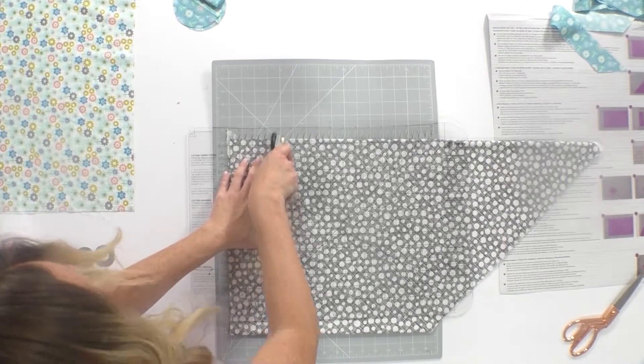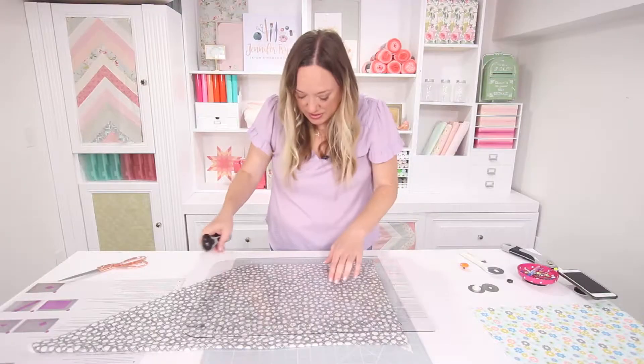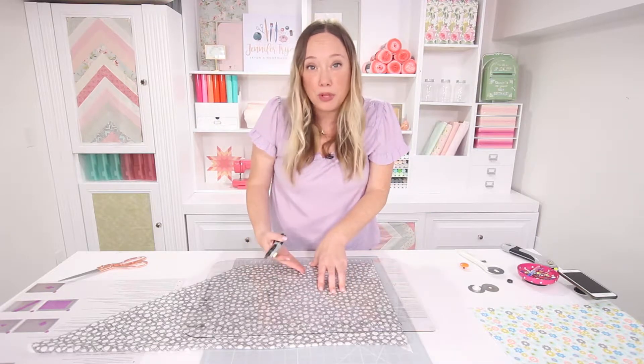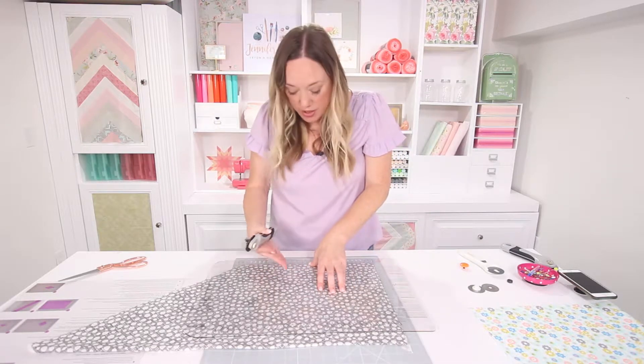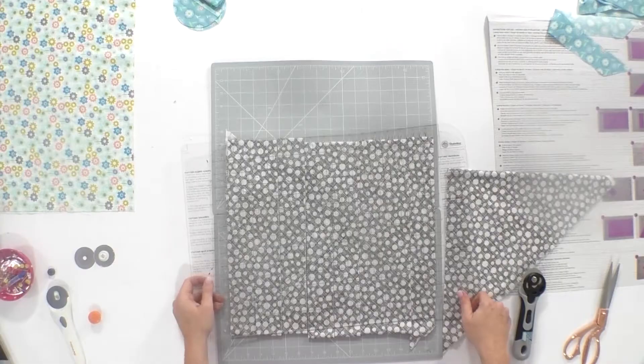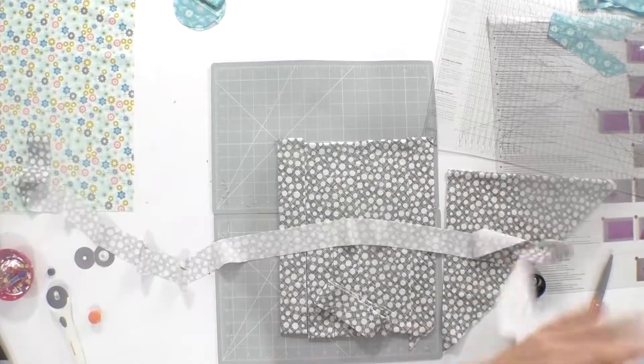Putting my rotary cutter right back in the channel and finishing off the rest of the fabric. What's so cool is that you no longer have to make sure that the numbers and lines on your ruler and your mat coordinate — you just need to pay attention to the lines on the shape cutter.